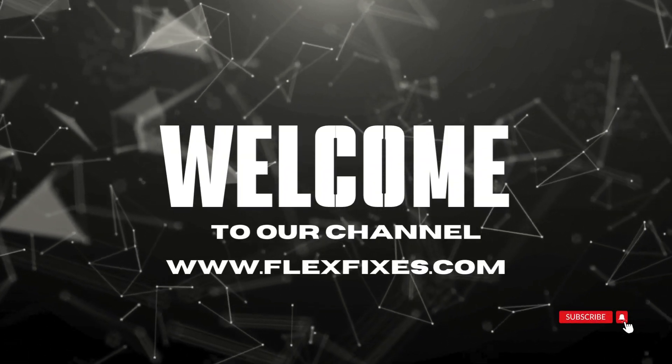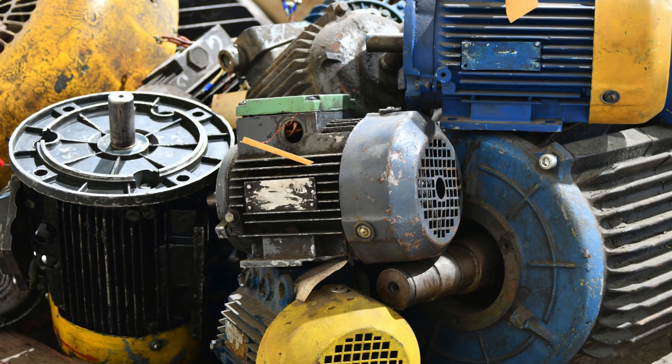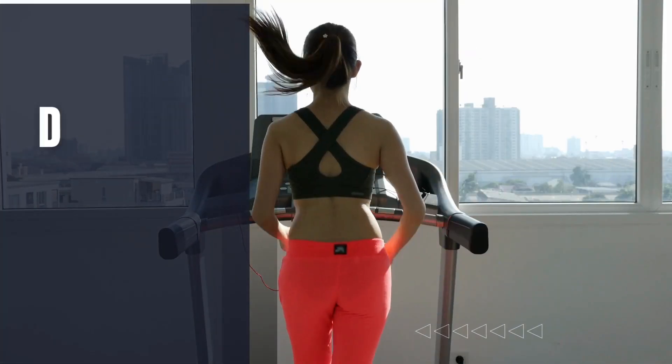Hello everyone. Welcome to today's video where we'll be exploring the fascinating world of treadmill motors. Specifically, we'll be diving into the differences between DC and AC motors. Let's get started.